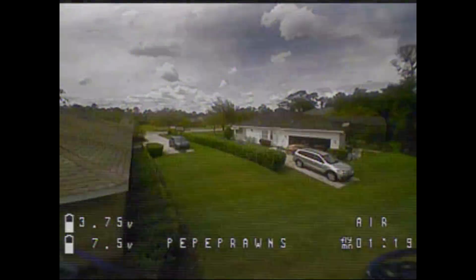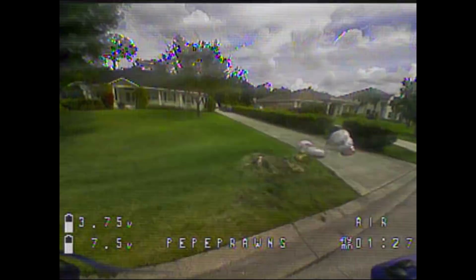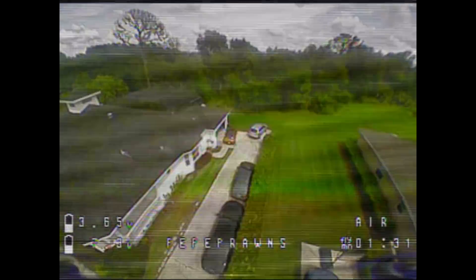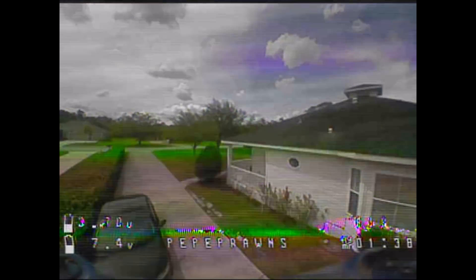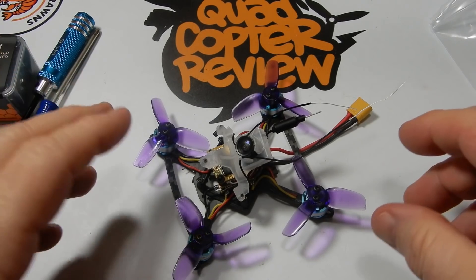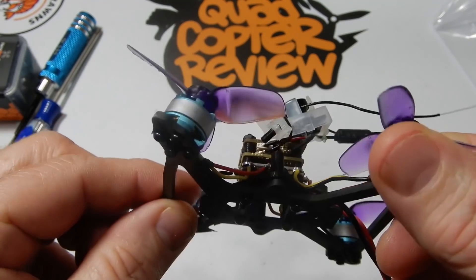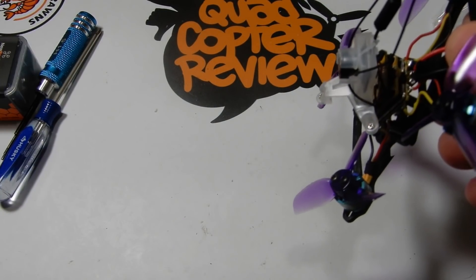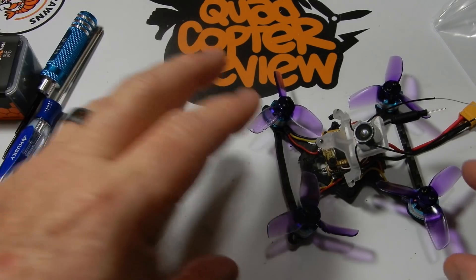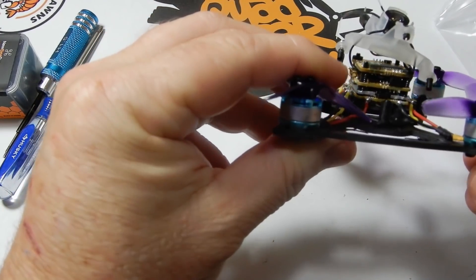The frame performed wonderfully besides the VTX issue, which I could have easily fixed with a capacitor. Everything was great until I got a little cocky. I hadn't changed any PIDs or rates — left it bone stock, which is really slow for me. I went to do a power loop and with the rates the way they were it wasn't pulling out, so I flew it straight into the ground. Came down between a bush and some cars and flat-nosed on the cement — broken frame, completely unsalvageable.